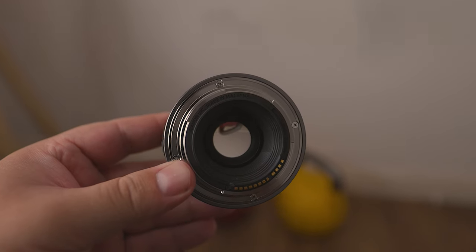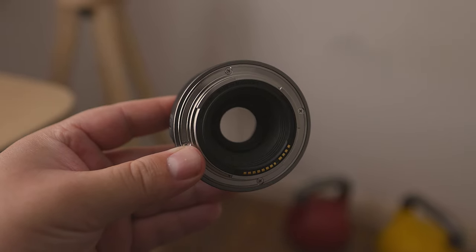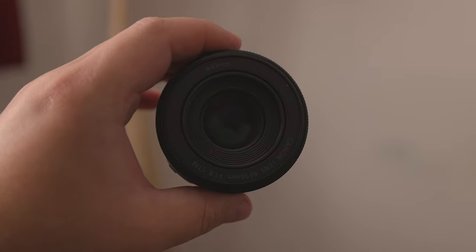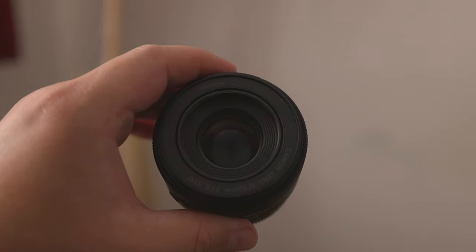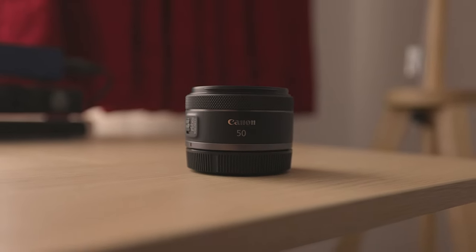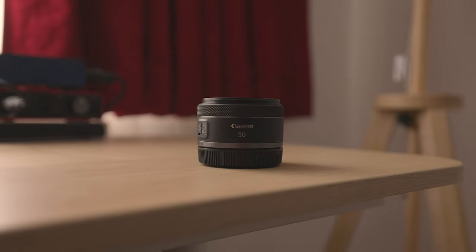In fact, one of its advantages for street photography is the fact that this lens is so small. Due to its diminutive size, people will be less intimidated when they see it, as opposed to a larger lens. Also, the fact that its focal length is 50mm allows you to capture your subject from somewhat further away, so you don't have to get uncomfortably close.